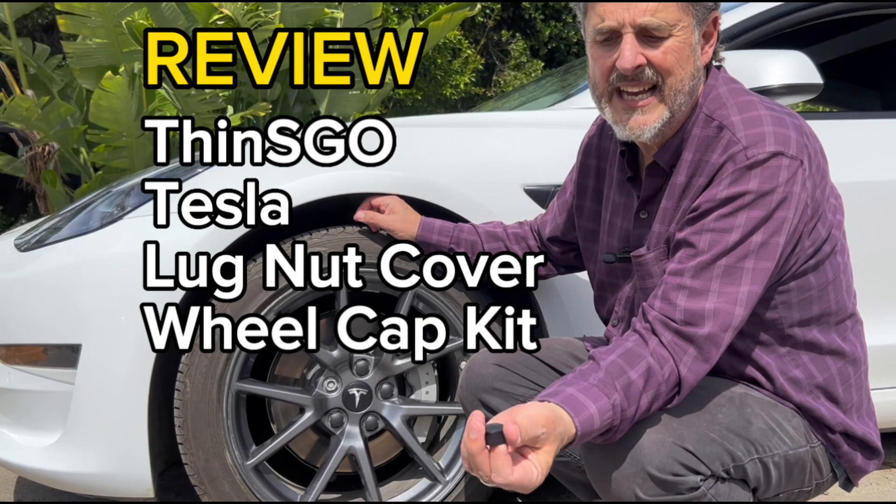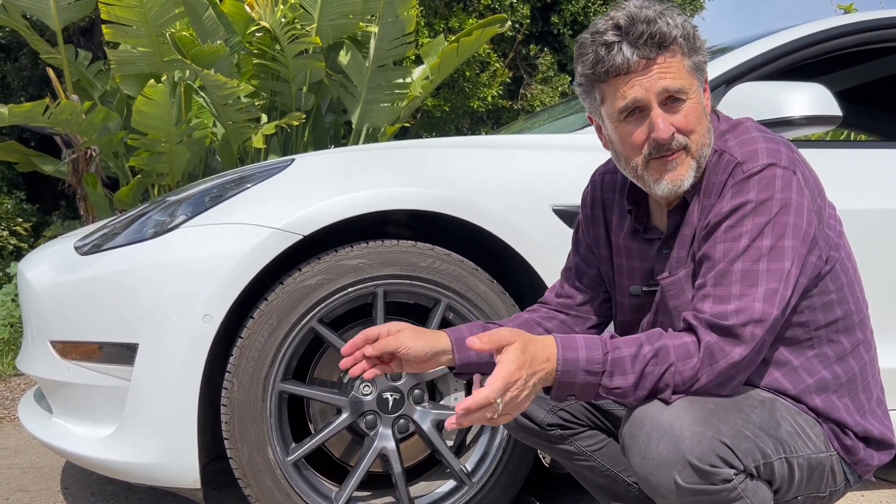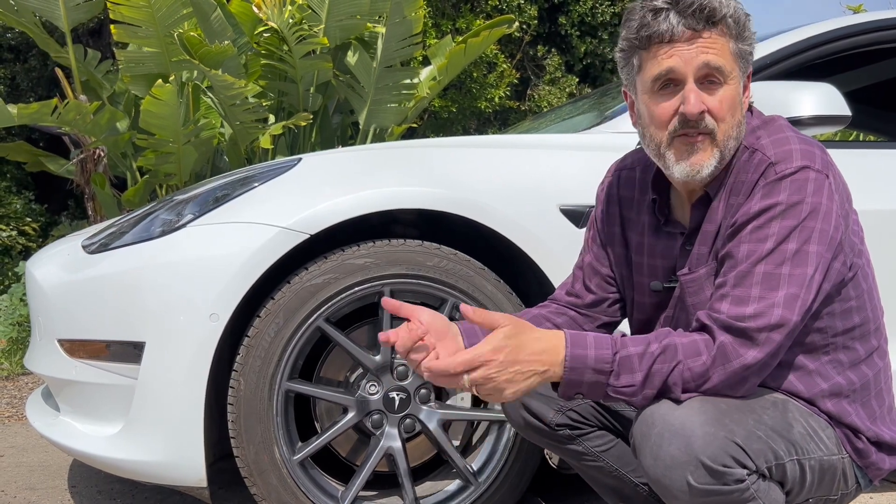Review of the Thin SGO Tesla Lugnut Cover and Wheel Cap Kit. I was never a real big fan of the hubcaps on the Model 3, so it was no problem for me to just get rid of them, especially after one fell off.